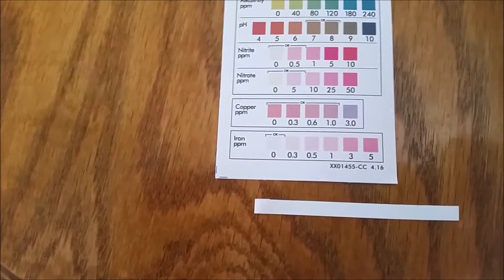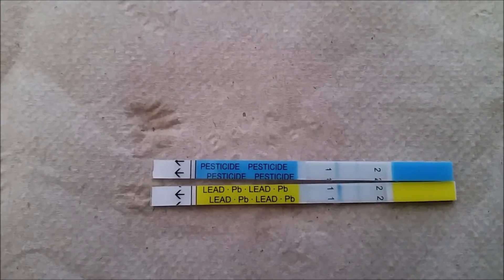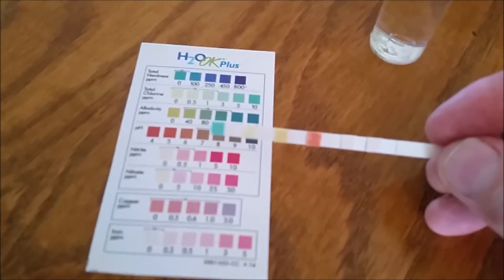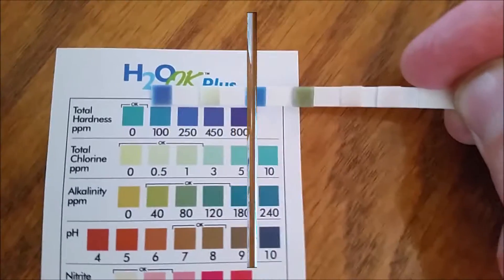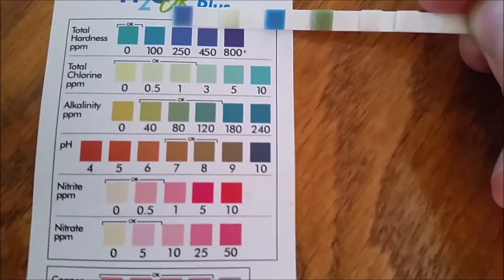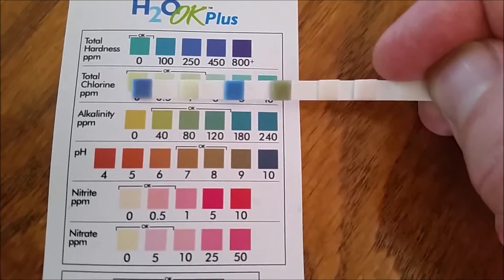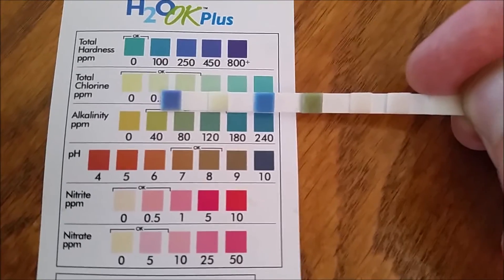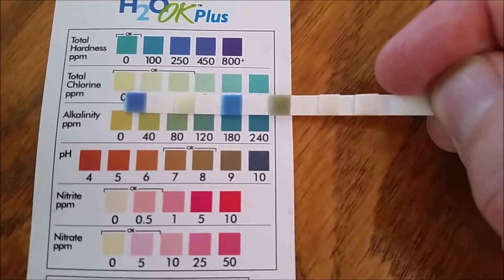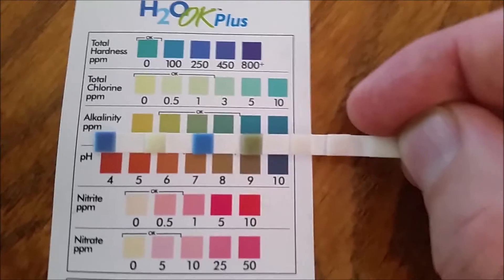The copper test is showing zero. The iron test is also showing zero. Testing for pesticide and lead — both are showing negative results.